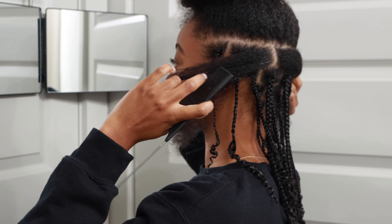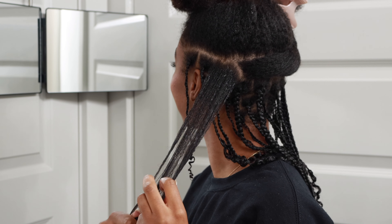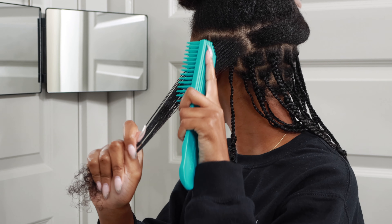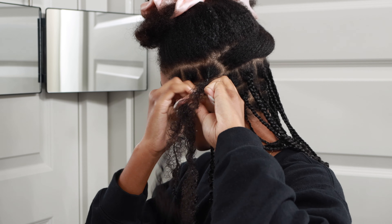By this point I had been doing my hair for two hours and it was really starting to dry out. So I just detangled my hair again, used my detangling brush, sprayed some more water, and just kept pushing through.